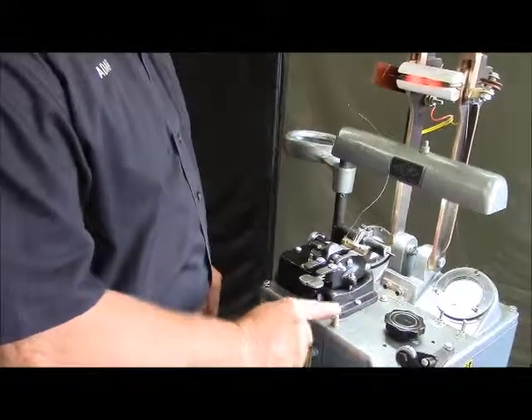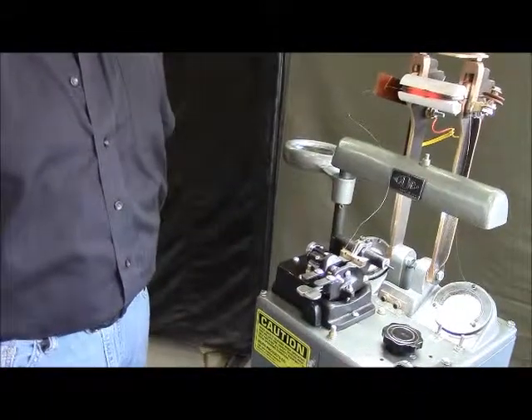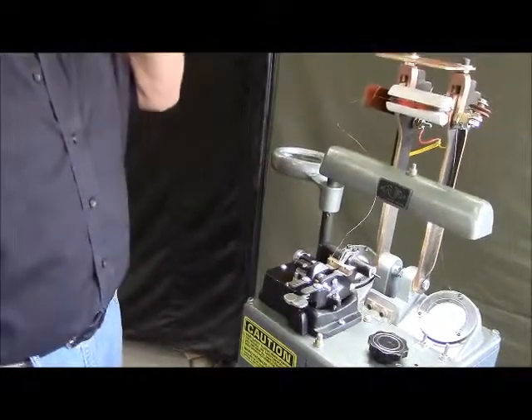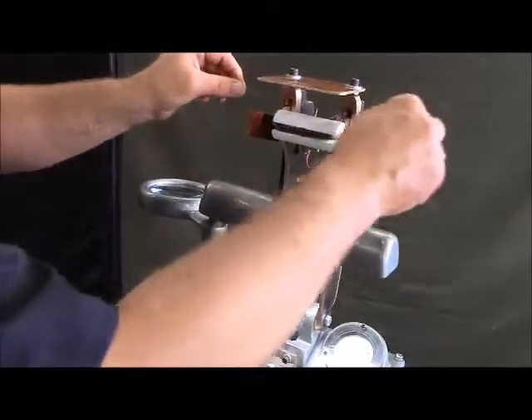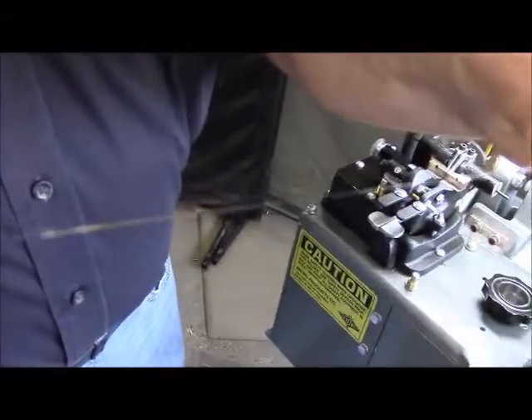There we are, 1300 degrees, and we're going to let it cool back down to 100 degrees before we remove it. Now we're removing the wire from our anneal unit, and we have an annealed weld.